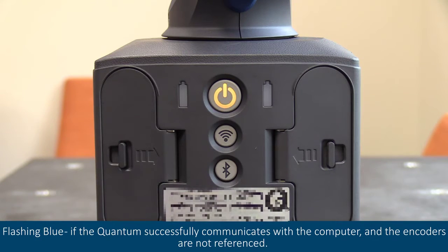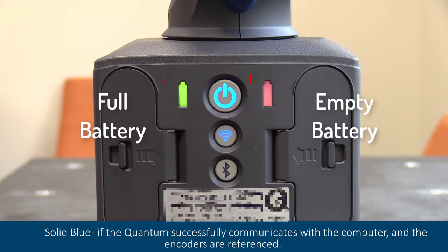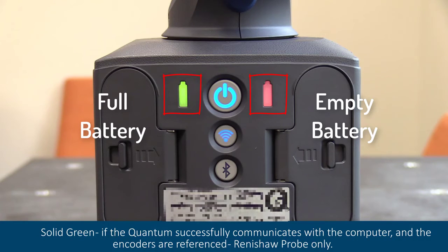Flashing blue if the quantum successfully communicates with the computer and the encoders are not referenced. Solid blue if the quantum successfully communicates with the computer and the encoders are referenced. Solid green if the quantum successfully communicates with the computer and the encoders are referenced — Renishaw probe only.